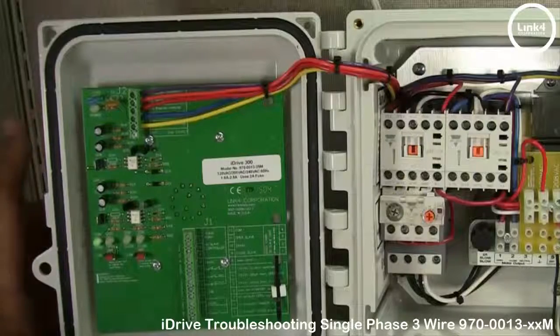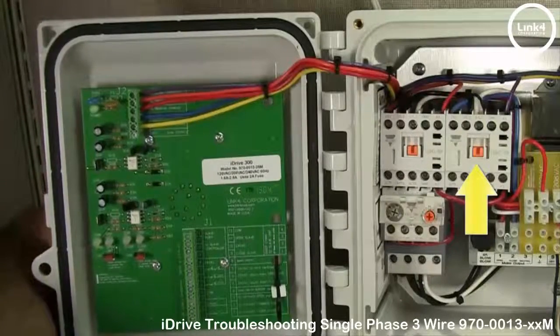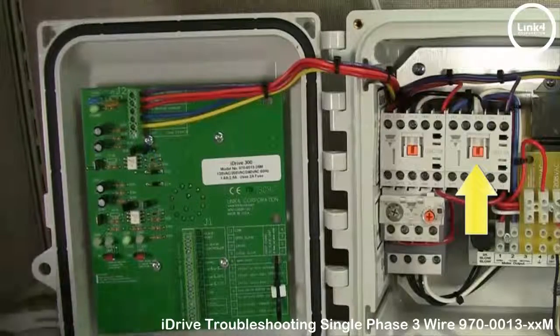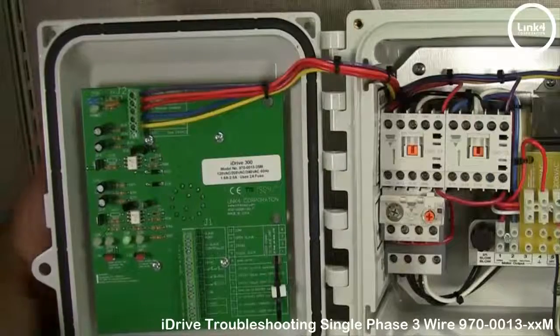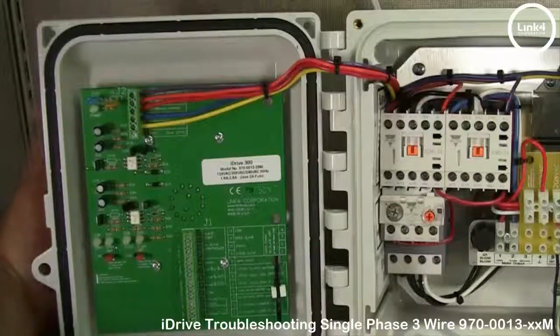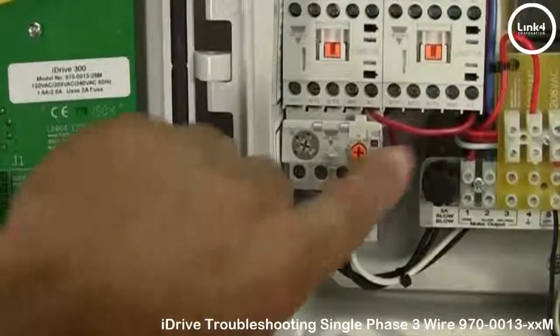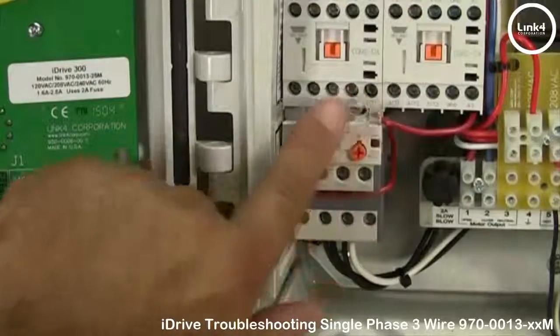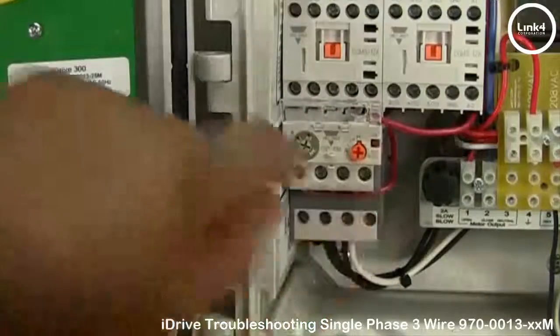Let's go ahead and turn the front selector switch to close. Now the right close contactor engages. If you turn the selector switch to open and close and no contactors engage, you may want to check the thermal overload trip switch, which by lifting this plastic cover is on the right side.